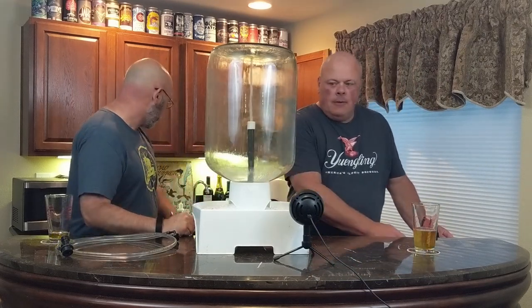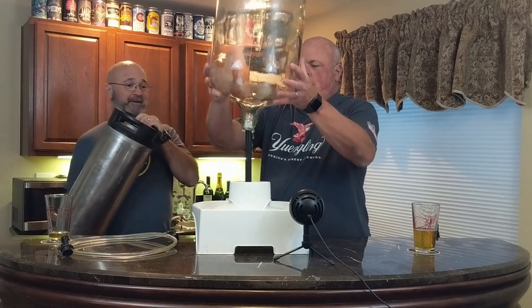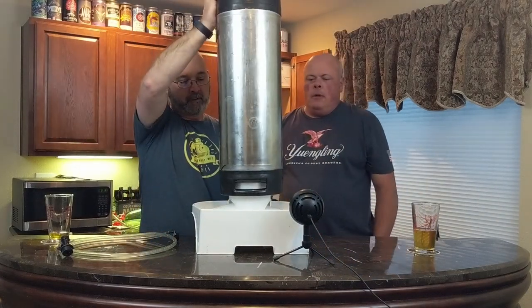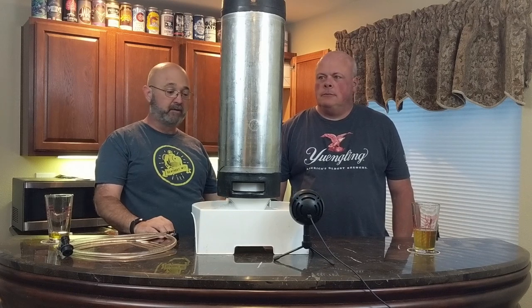It works with kegs the same way. We have a keg from our pressure fermenting episode. Just like the carboy, it covers the entire thing in cleaner. I always like hitting all my stuff right before I'm ready to call it done — I'll hit it with this real quick and I know it's covered. You get all those buckets floating around with brewing. I'll just set this up and hit them one after the other — it takes five or six minutes.